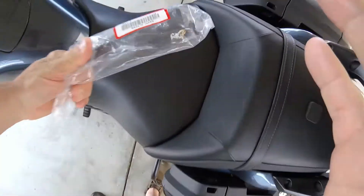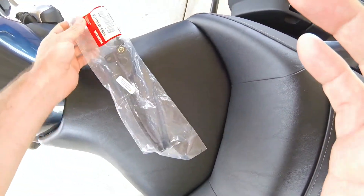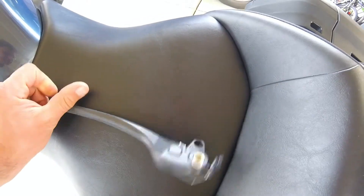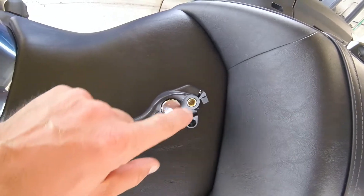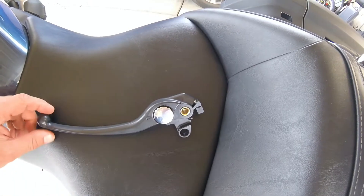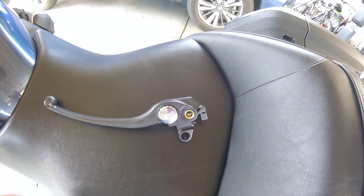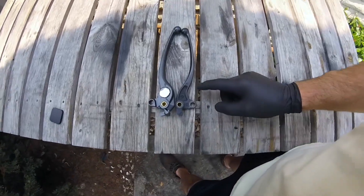You might ask what's so great about this one. The great thing about this Japanese OEM replacement is that it has an adjustment mechanism, similar to the brake lever. It can be adjusted, and I hope it can bring the clutch engagement or disengagement point closer to the handlebar.